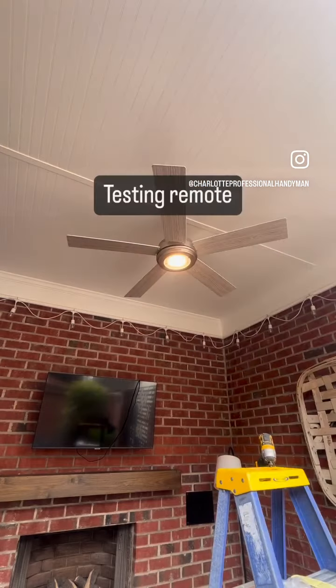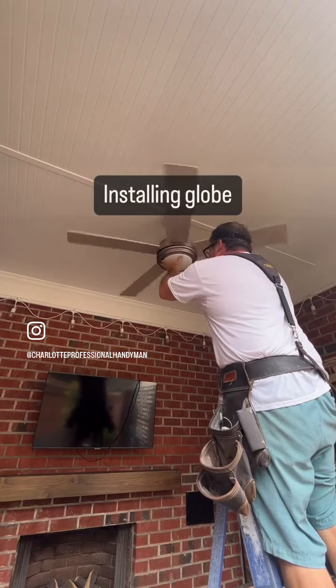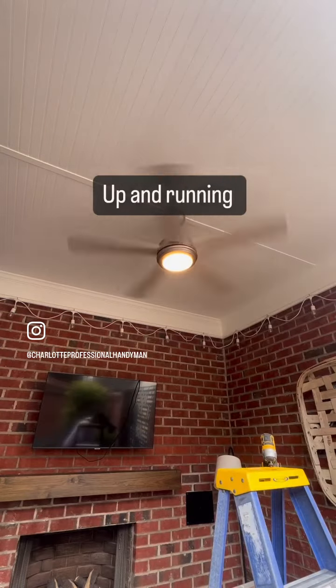Here I'm getting the light kit in. Now I'm testing my remote. Worked great, so I put the globe on and there it is — all done and that was that.